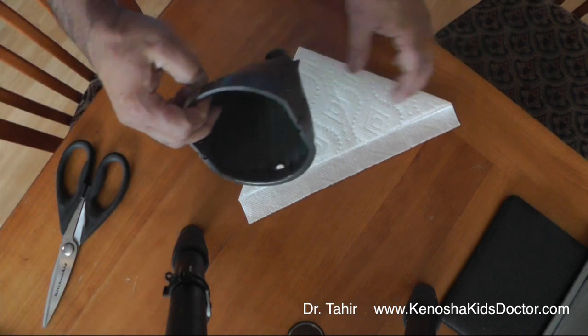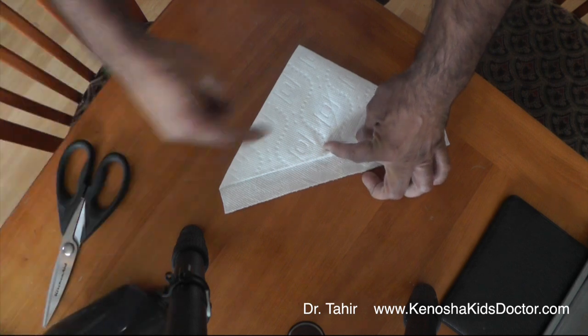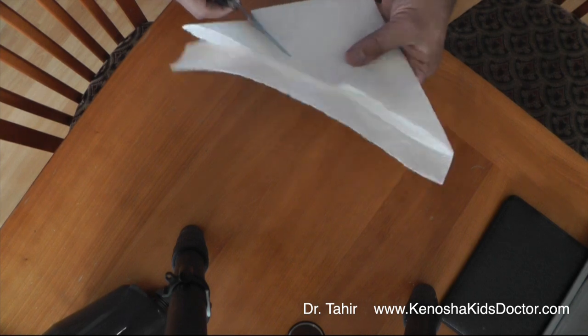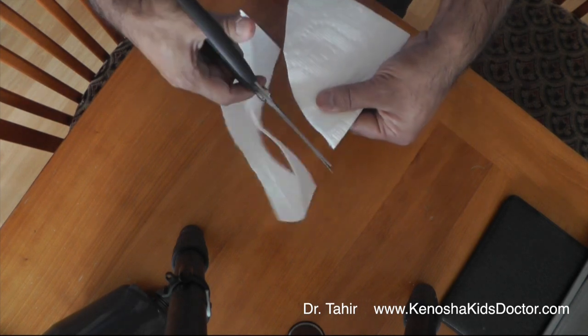And now you see it's going to go into here. I'm going to estimate that this is about how big it has to be right here at the tallest part. So I'm going to cut this around a little bit so that it fits in there well.